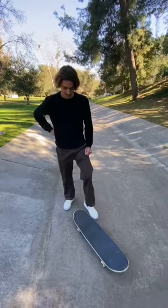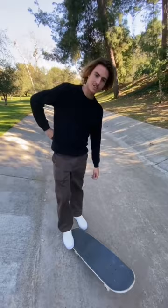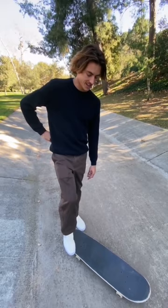Basically what you want to do is jam the ball of your big toe into the pocket right there. Then kind of keep your foot straight, take your front foot off, and just kind of throw it over.